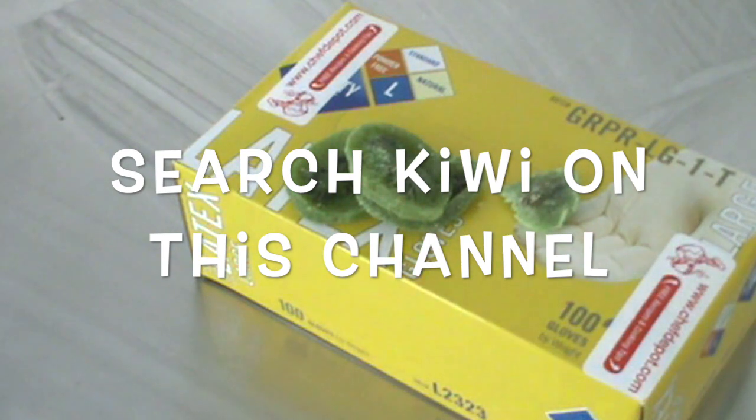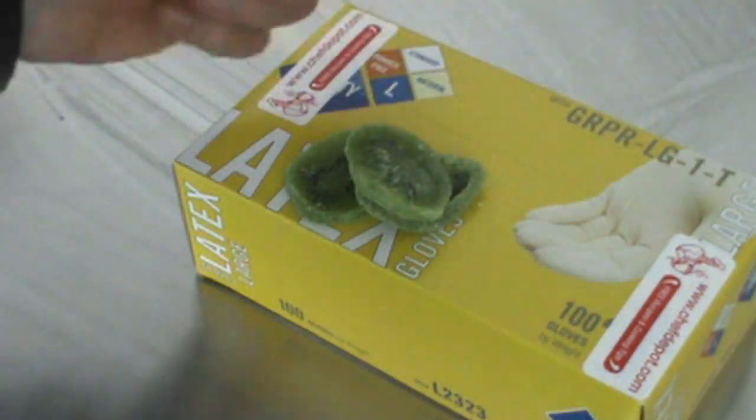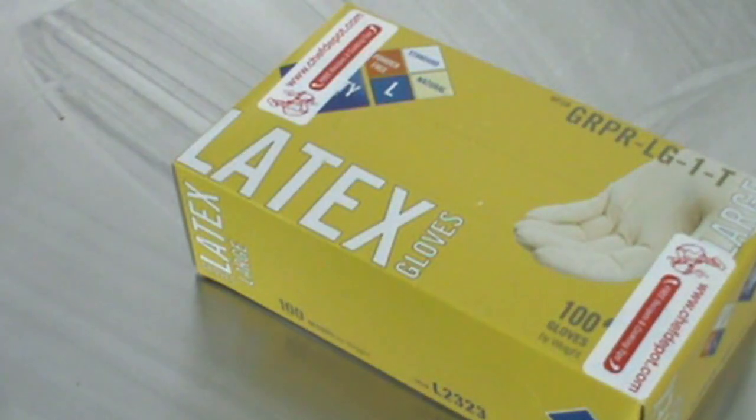So while I'm doing this video, you might hear a little tasting going on. I'm enjoying my kiwi, getting my vitamin C. Vitamin C helps your body fight viruses. Moving on.